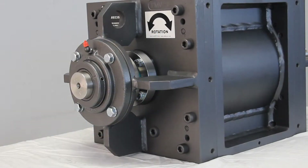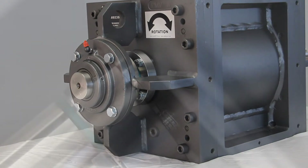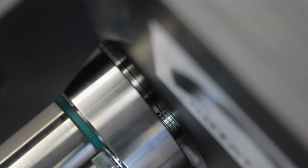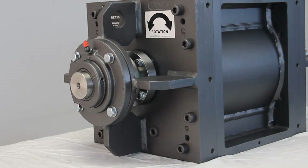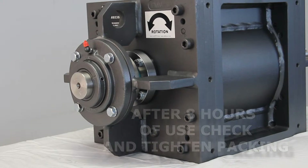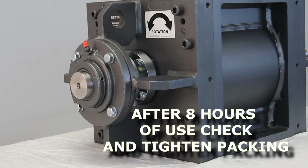It is important to maintain a good seal around the shaft. To do this, you will want to tighten the seal rings. This will cause the packing to fill the space and create a seal. When you receive your PMV, it will be tight already. However, we recommend after eight hours of use to tighten them again, as the packing once ran will settle.